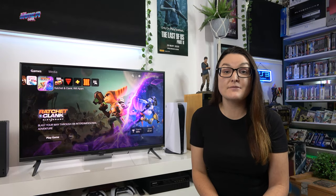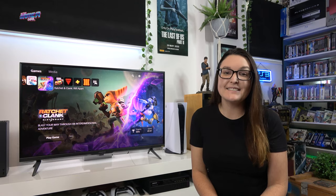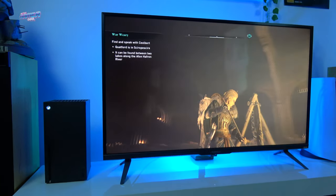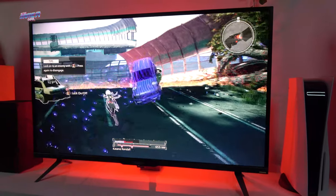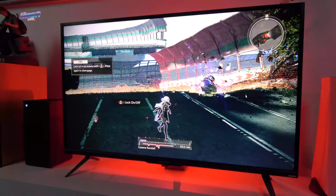The FV43U is retailing at $1,699, and we have to say it is worth it. This monitor is going to be future-proofing your setup with all of the specs it offers and the quality of the colors in the panel. Plus, at the time of filming this video, there is a current promotion for Aussies, so there's going to be a link in the description of this video.